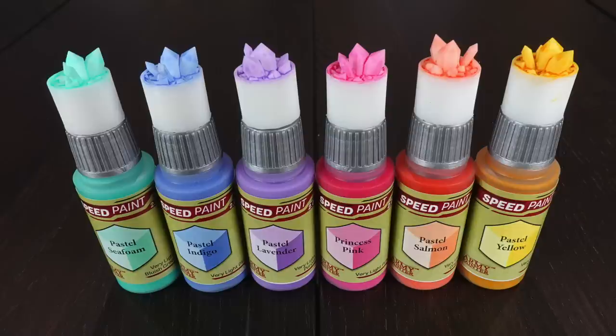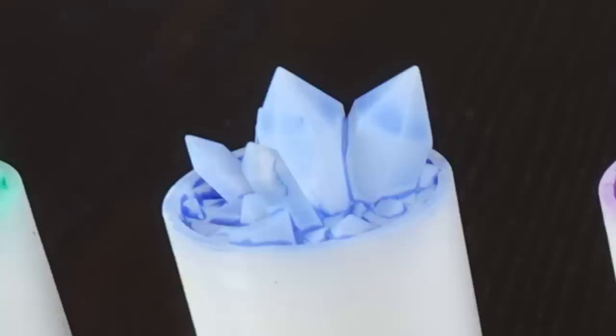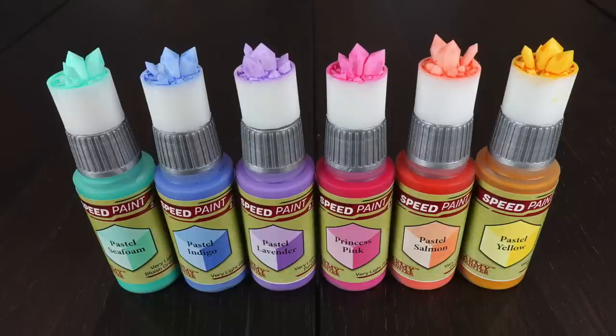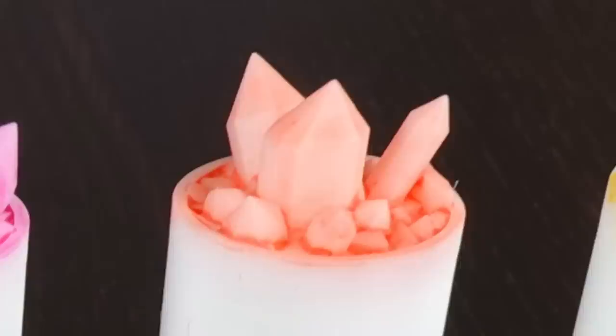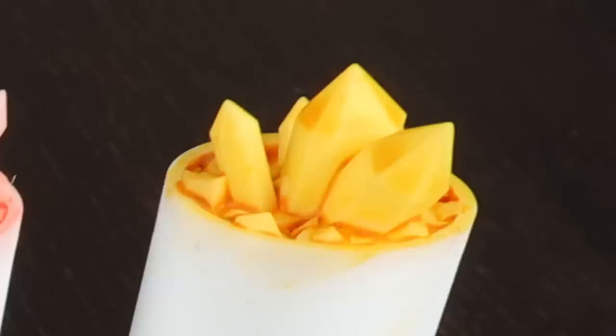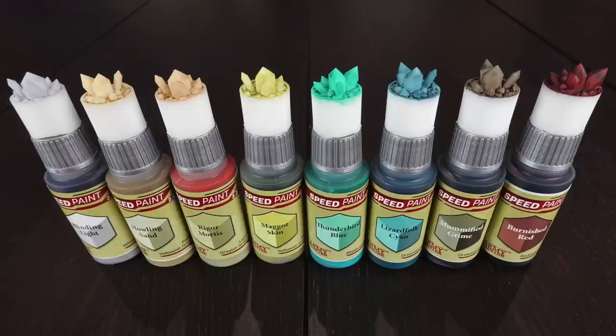The next subset is the pastel range — there are six in this little subset, though some other pastelly colors appear across the rest of the paints. These are very definitely pastel. You've got Seafoam, a cross between a greeny blue and very pale; Indigo, a quite deep but pastel blue; Lavender, the purple pastel; Princess Pink; then a sort of skin color or salmon as the orange version; and a little pastel yellow, which looks very strong but is the most usable if you just want a kind of muted yellow.